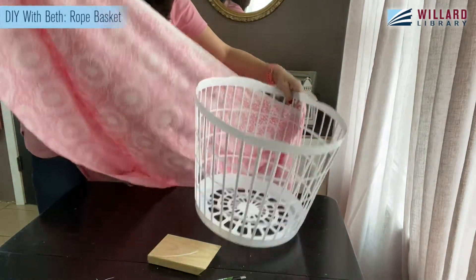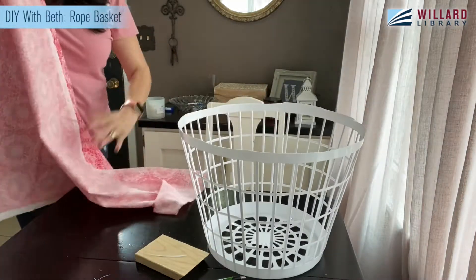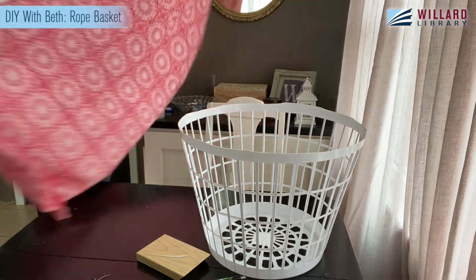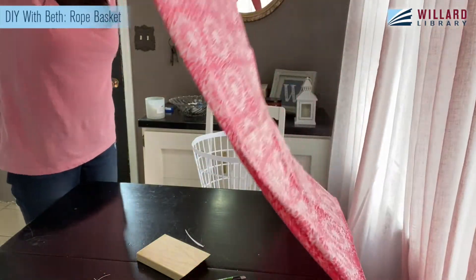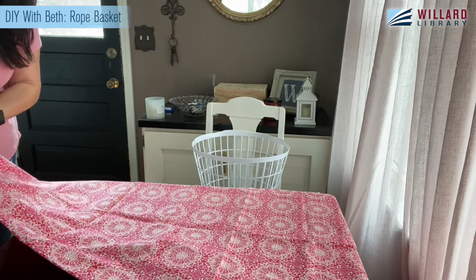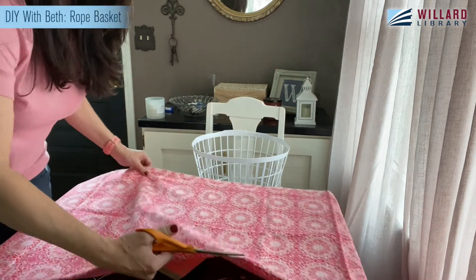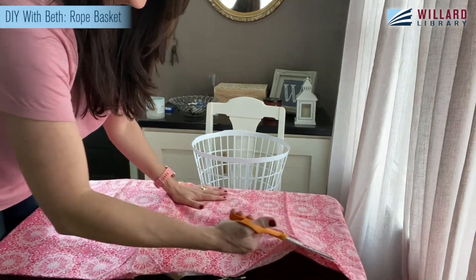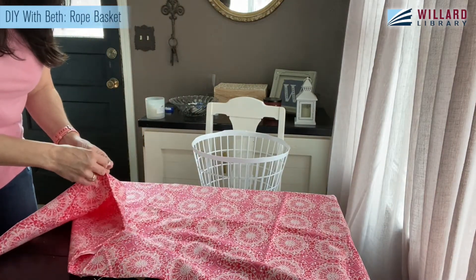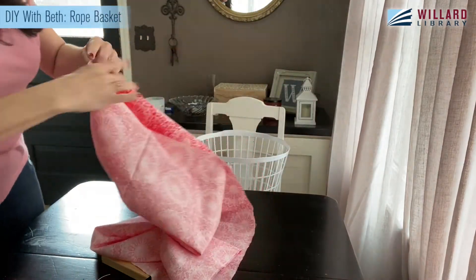This is how I measure — so precise, right? This is going to go all the way around my basket. So I'm going to fold it back up just in half because I want it to slide all the way around, and then I'm just going to cut my material right on the fold. If you're a seamstress, you'd probably lay this down flat, cut it just so, maybe iron the crease or mark it with a marker for cloth. I'm not that gal, so I did none of those things, but it's okay.